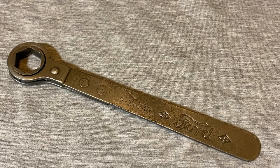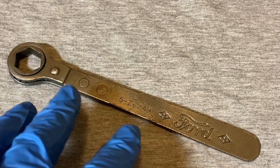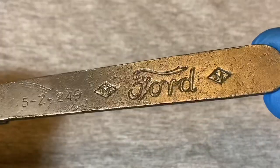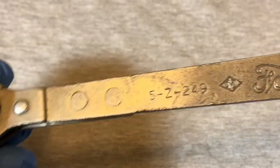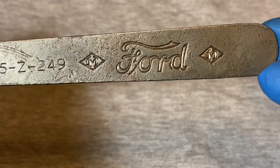Hey guys, welcome back to the Snap Ring Chronicles. Today we're coming back with something a bit different — it's a ratchet video, kind of more like a ratchet wrench. This one is a real blast from the past, probably over a hundred years old. It says 'Ford' on it and it's the 5-Z-249 tool. Before we jump into it, if you find my videos at all helpful or entertaining, please give me a like and subscribe.